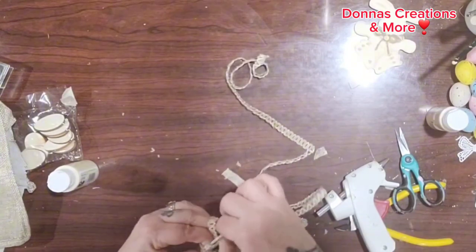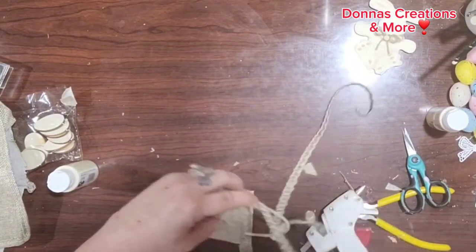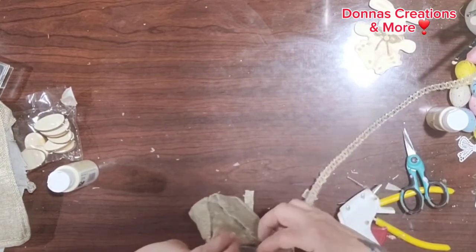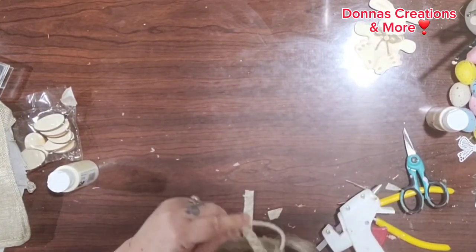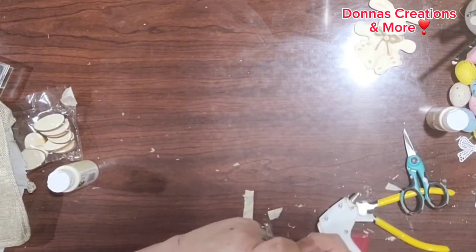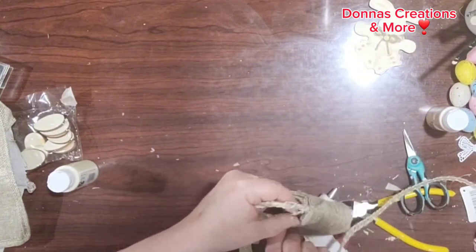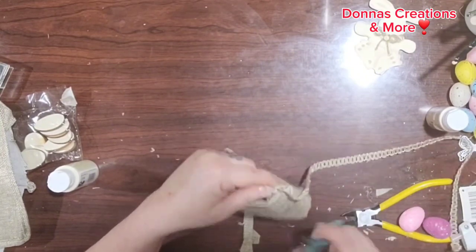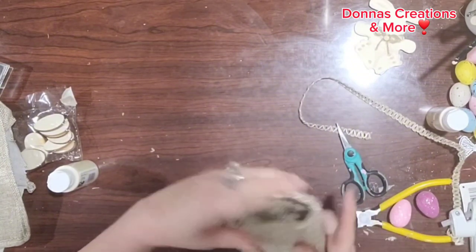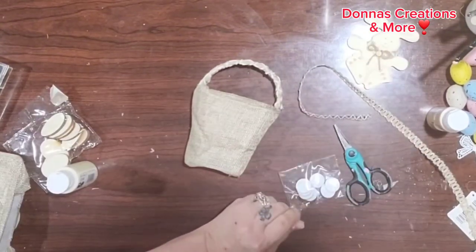Now my basket is filled in. I have this same ribbon left over from my bunny, which I used in another farmhouse DIY. I need to get another roll of this ribbon when I go back to the dollar store — I really like it. I decided to just hot glue it at the start and wrap it around the whole entire handle, adding a dab of hot glue as I go along. I'll finish it off here, cut it, and make sure it's secured with a little bit more glue.